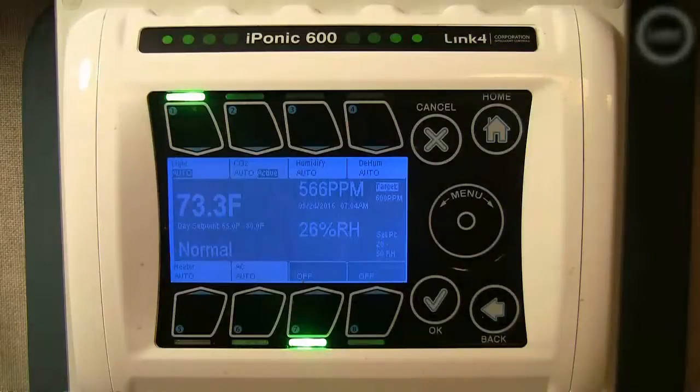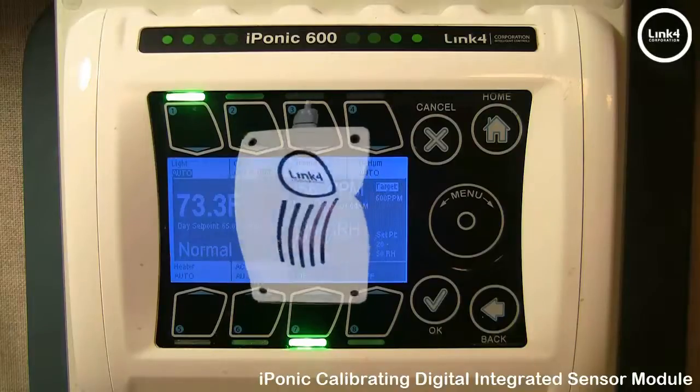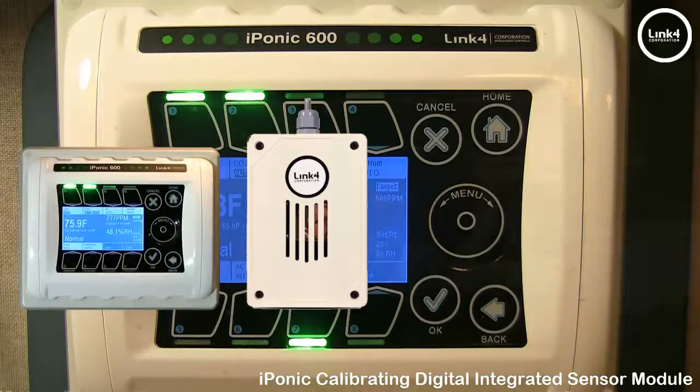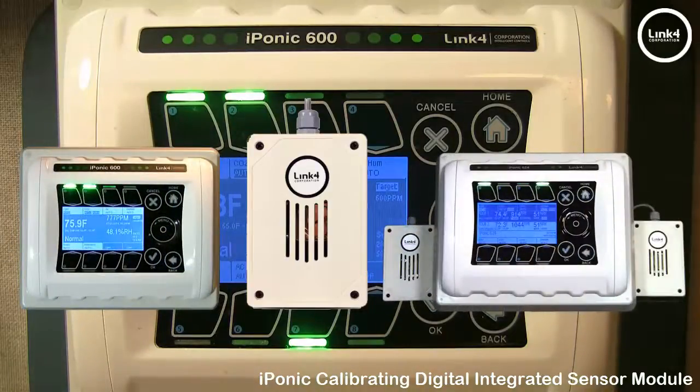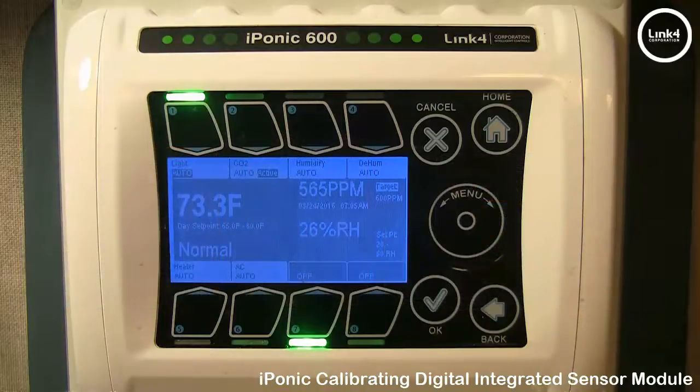In this video, we will demonstrate how to calibrate your Digital Integrated Multisensor, or DISM, on the IPONIC 614 and 624 controllers. The Sensor Calibration feature allows you to change your sensor readings displayed on the home screen to ensure that the readings are consistent, accurate, and reliable.